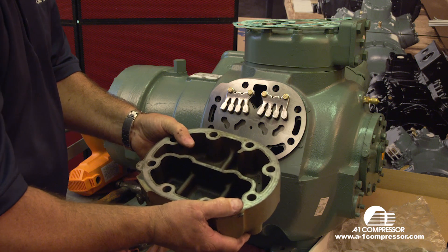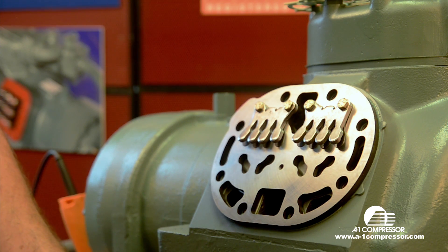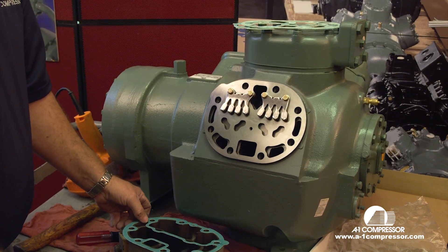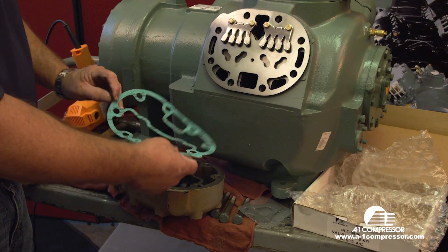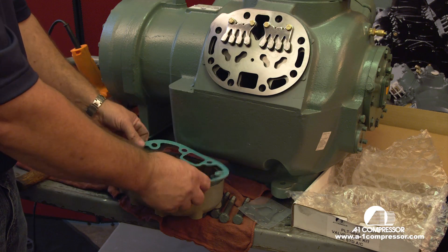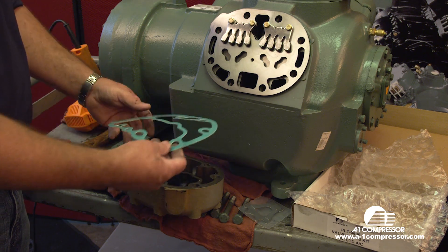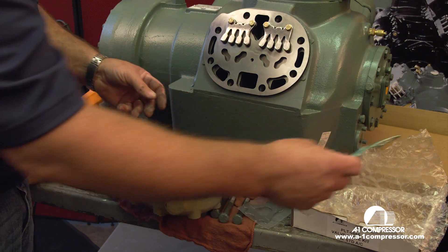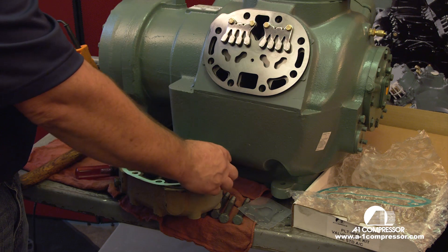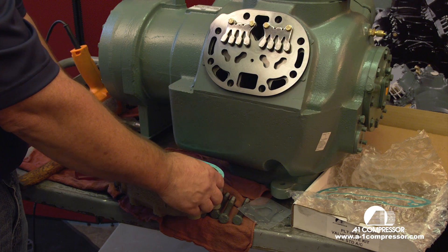The other important thing to remember is that each head has a different gasket on a carrier compressor. I'm going to lay this head down and find the correct gasket. As you see, this gasket will go here — it will turn every which way you would like to install it. But even if we lay it on here, it's the wrong gasket, because this portion here is not supported. This would be the center head gasket. The same way with this gasket here — it looks like it fits, but it's the wrong gasket.